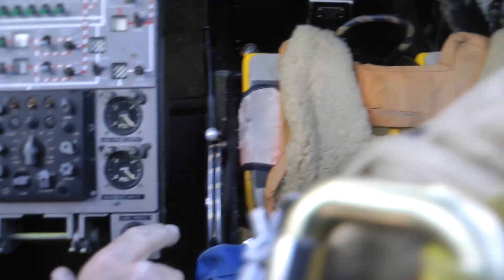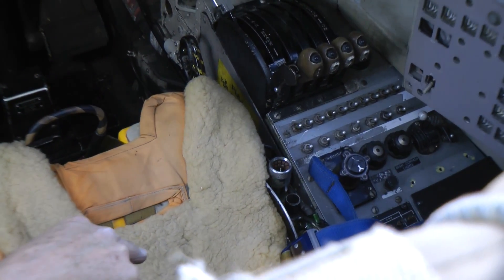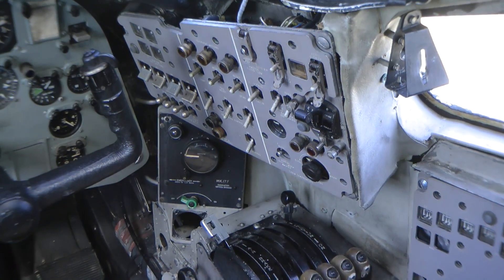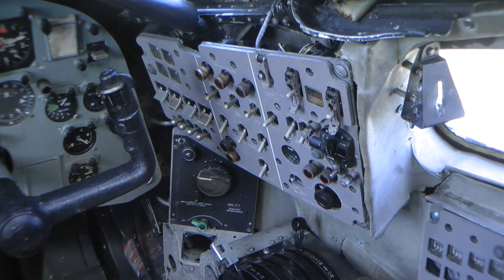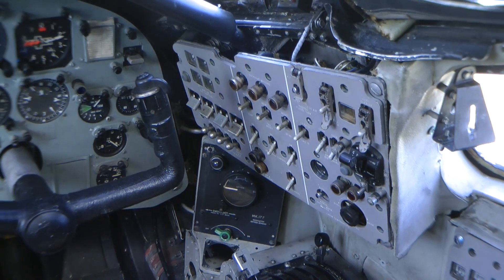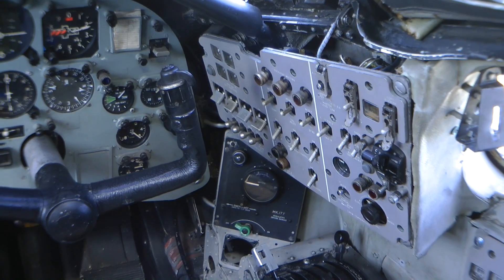Co-pilot's seat — again, throttles on the side. The back panel here is all for hot air, for de-icing and anti-icing of the aircraft — all the different things that obviously get very cold at altitude and need to be kept warm, and also for moving air around for things like starting engines and other services that need it.